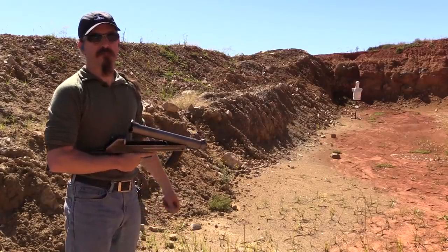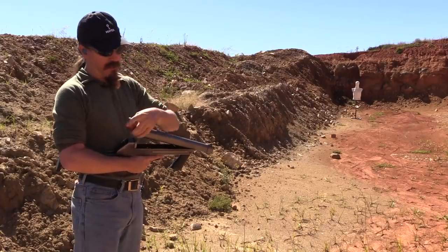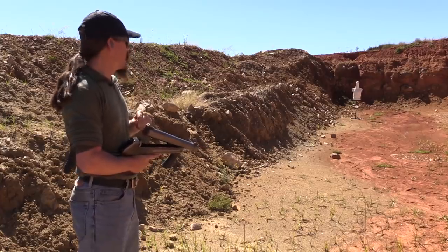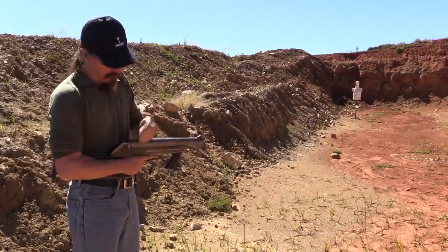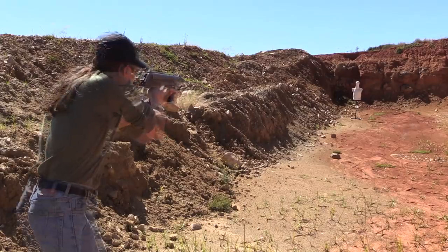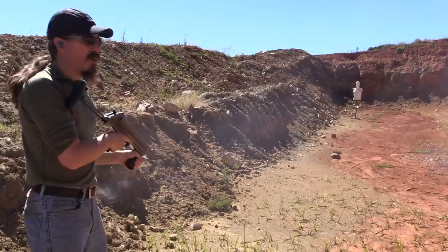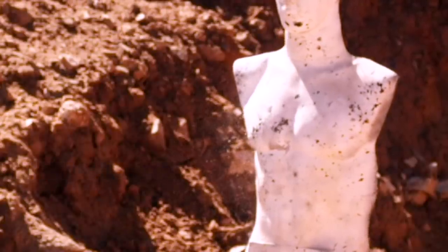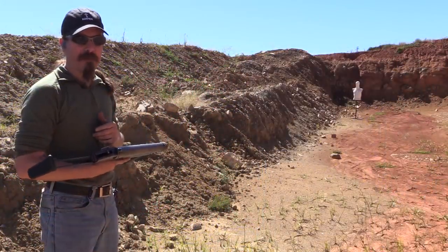Those exploding airburst firecrackers were pretty cool. Now we're going to try the more serious thing. We have a baton round, and we have our human dummy who has refused the order to disperse — probably because he has no legs, but that's not my problem. That hit him. I was expecting the recoil from these to be pretty severe. I've done a little bit of shooting with some 37mm beanbags and those things kicked, but this is really not that bad.